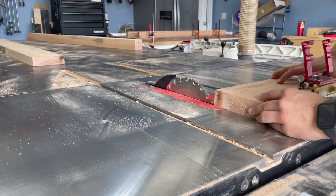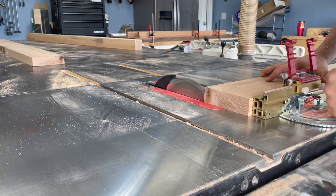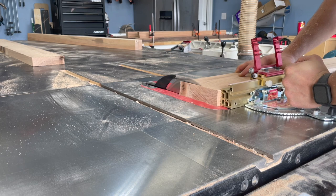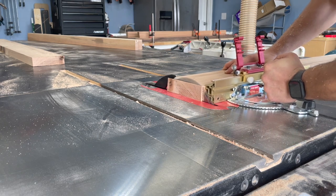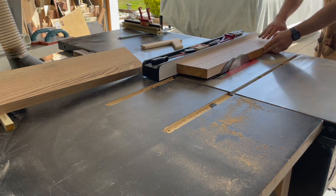With the epoxy curing, it was time to start working on the base. I'm using some 8/4 — two-inch thick — red oak because we're going to dye this black later on. No reason to waste good money on expensive wood when it's getting painted.